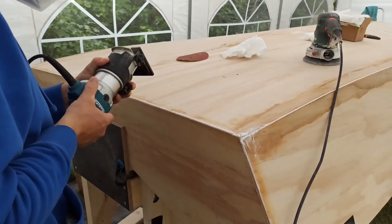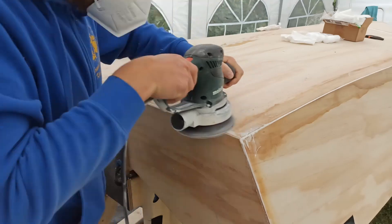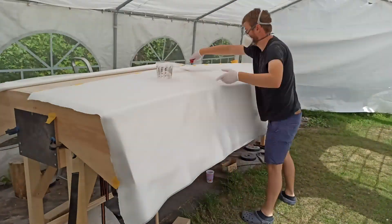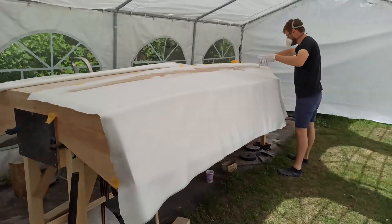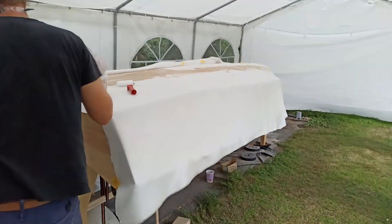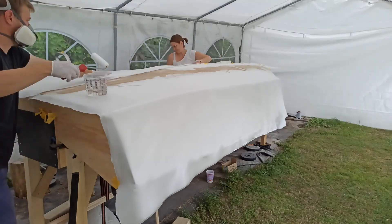Then everything was prepared for the application of the fiberglass mats — rounding, sanding, cleaning, degreasing. Two 200g per square meter fiberglass mats were laid on each side so they overlapped in the middle. They were temporarily fixed in place with tape in the middle and then impregnated with epoxy starting amidships, which prevented them from sliding down the sides.